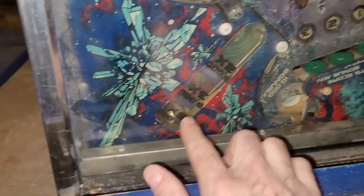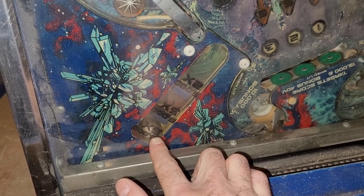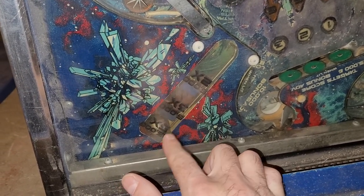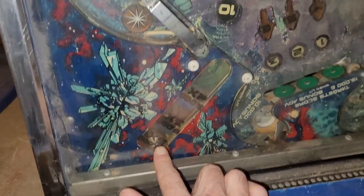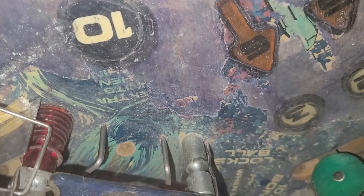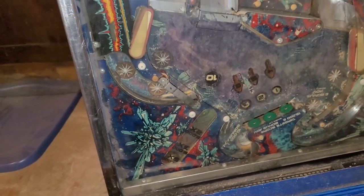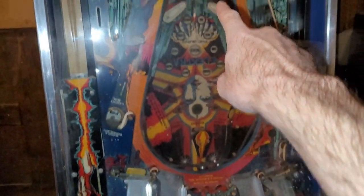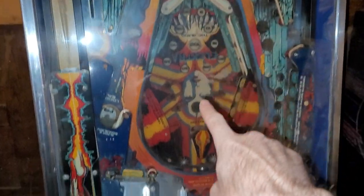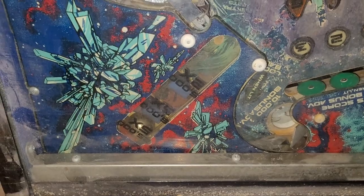It doesn't really concern me too much. You've got two flippers there, two flippers there, and another two flippers up here - man, this has got a lot of mechs, they really crammed it full. There's a saucer here, captive ball - wait, there's two drop targets and a captive ball back there. Is that a captive ball? Yes it is! So how do you nail that? You must have to nail that shot from this flipper, and then the captive ball hits into the drop target. Pretty freaking cool.